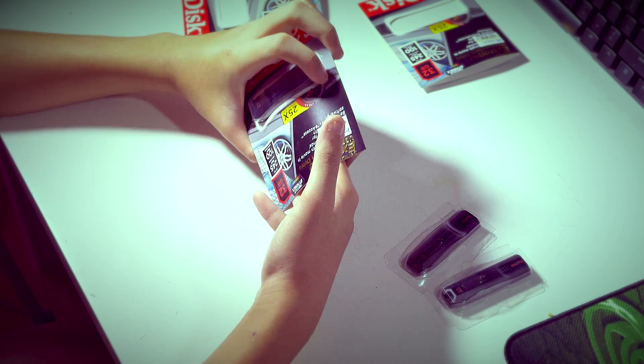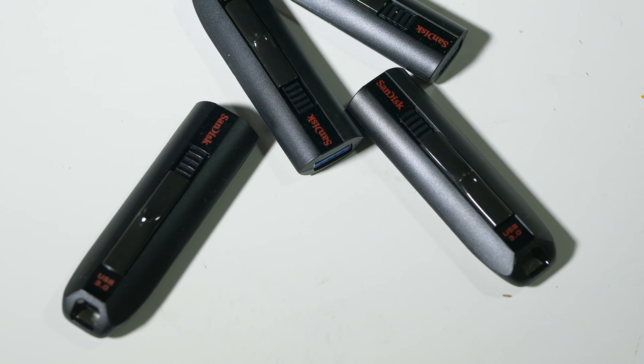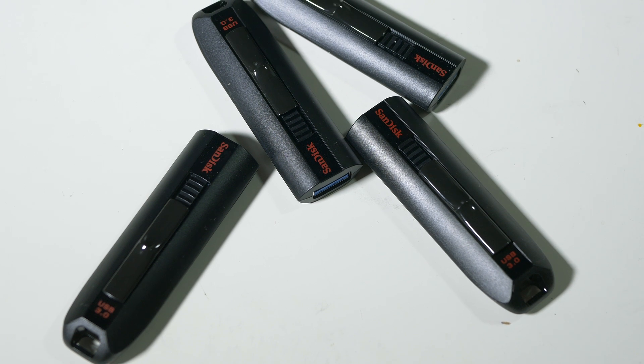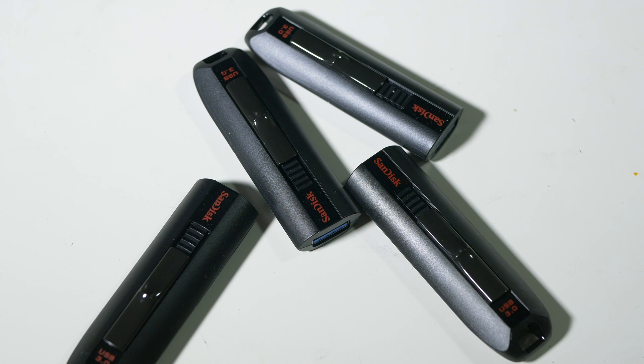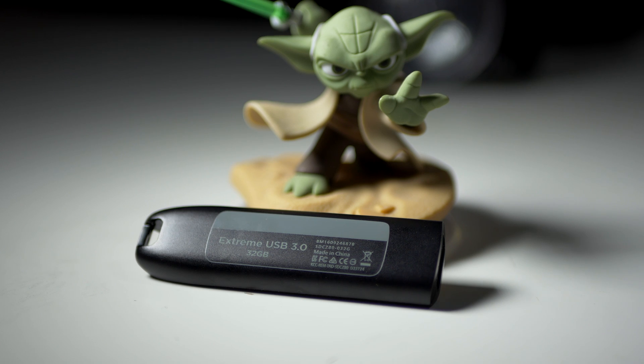So I went out and bought four SanDisk Extreme 32GB flash drives. Now you might be wondering why I made this video. Well, first of all, it's for fun — it's four flash drives in a RAID. Nobody's ever going to do that in real life.